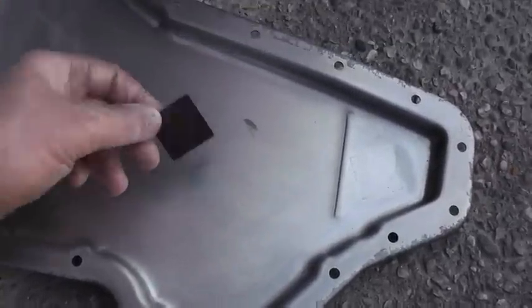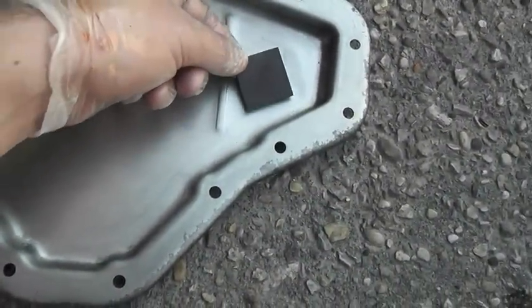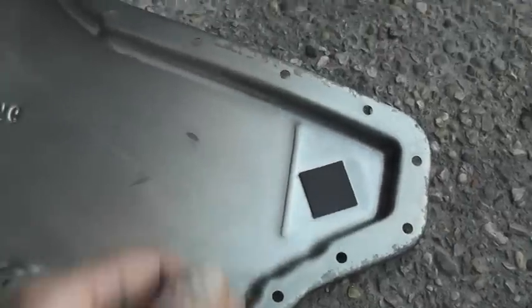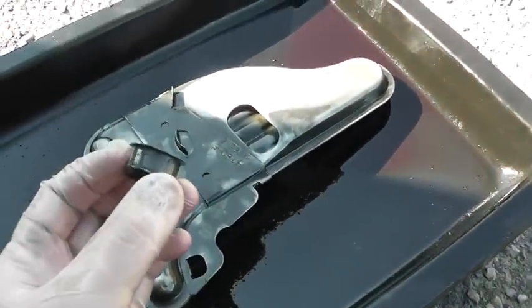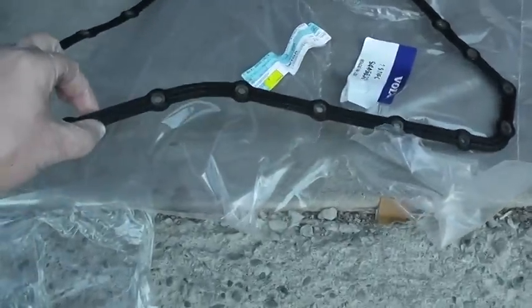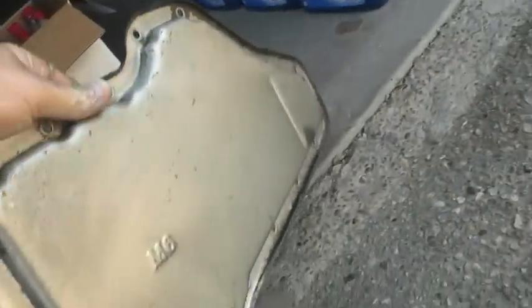You can see the square on the magnet — I guess it doesn't matter which way it goes in. The new filter has a little seal which you have to pry out with a screwdriver. Here's the old seal — you can see I bent it a little. This is the old one, and here's the new gasket and the clean pan.